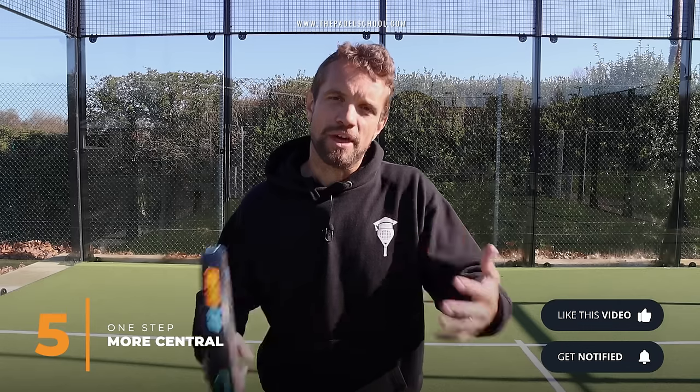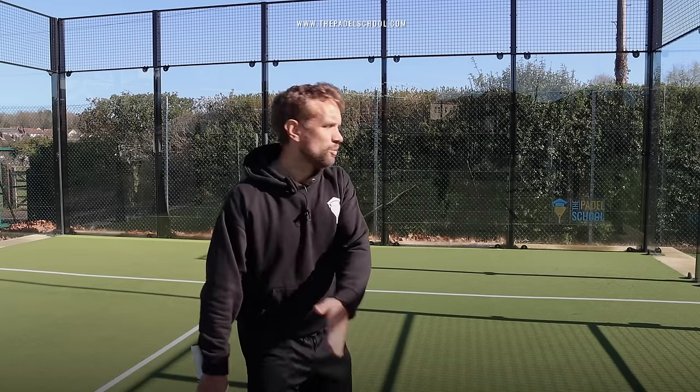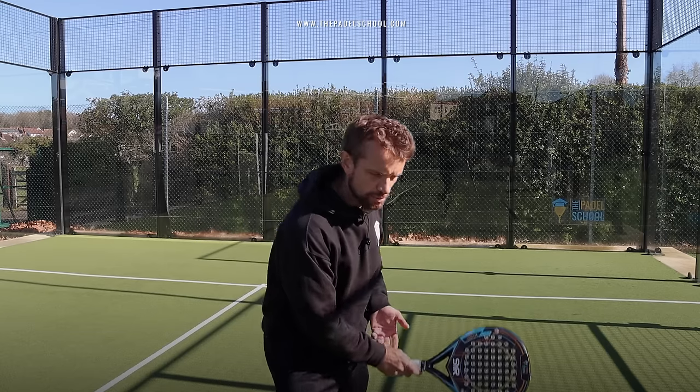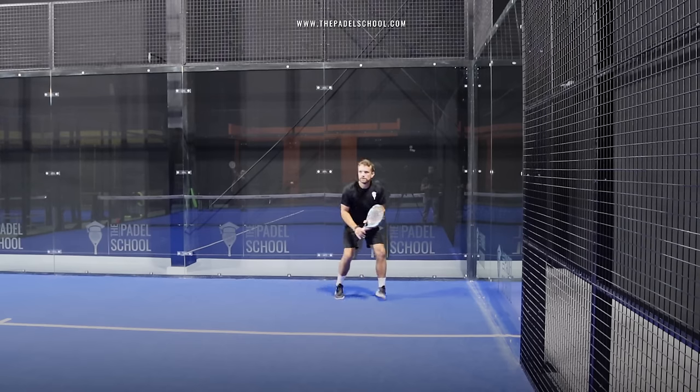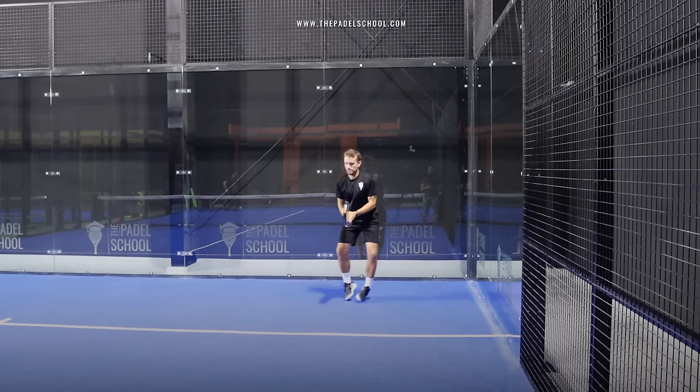Many players say their opponent hits loads of slice and the ball dies. If you know that's going to happen, just take a smaller step closer to the glass, open your racket face, prepare your racket early, and that will give you the best chance of returning that serve.